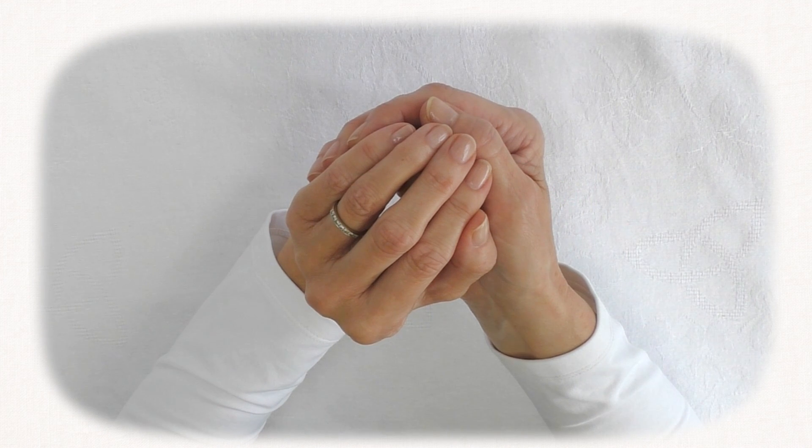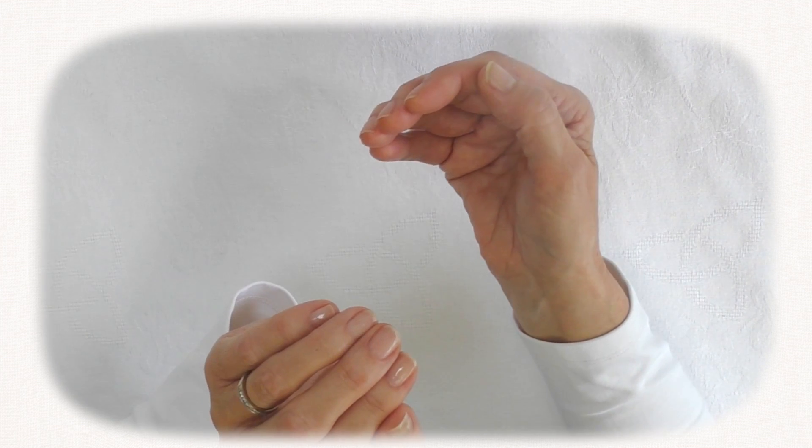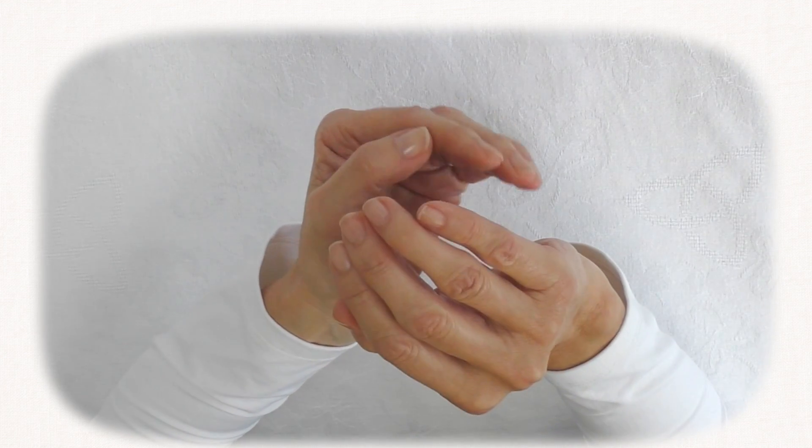The cupped hand symbol. This symbol is done by cupping the left hand over the right hand or the right hand over the left hand.